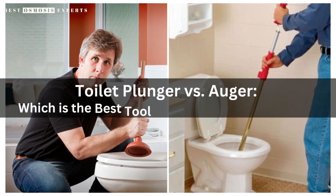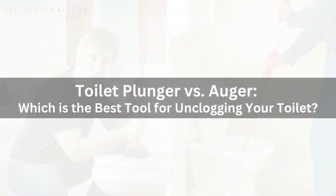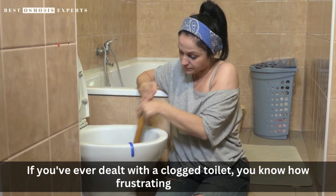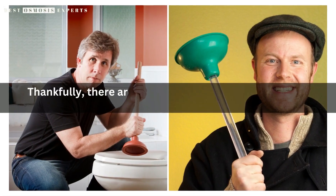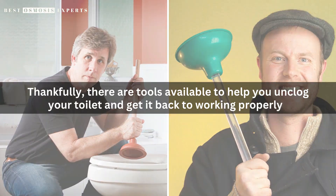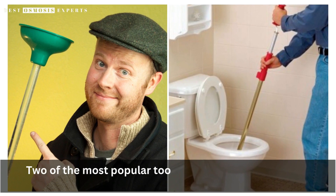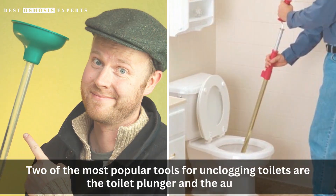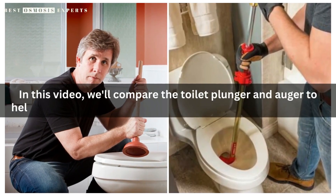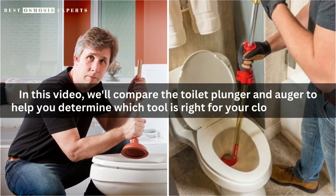Toilet plunger versus auger — which is the best tool for unclogging your toilet? If you've ever dealt with a clogged toilet, you know how frustrating it can be. Thankfully, there are tools available to help you unclog your toilet and get it back to working properly. Two of the most popular tools for unclogging toilets are the toilet plunger and the auger, but which tool is the best for the job? In this video, we'll compare the toilet plunger and auger to help you determine which tool is right for your clogged toilet.